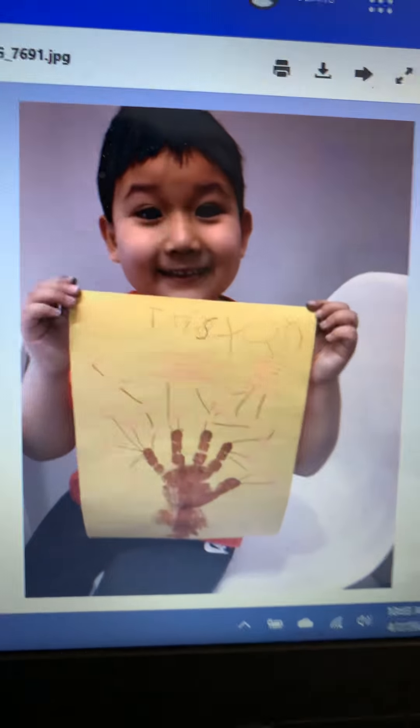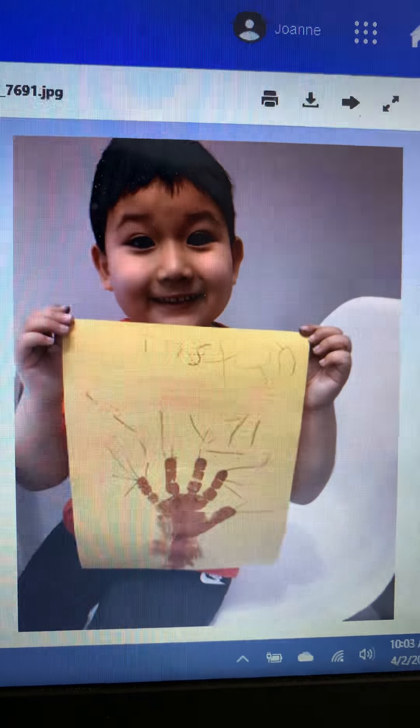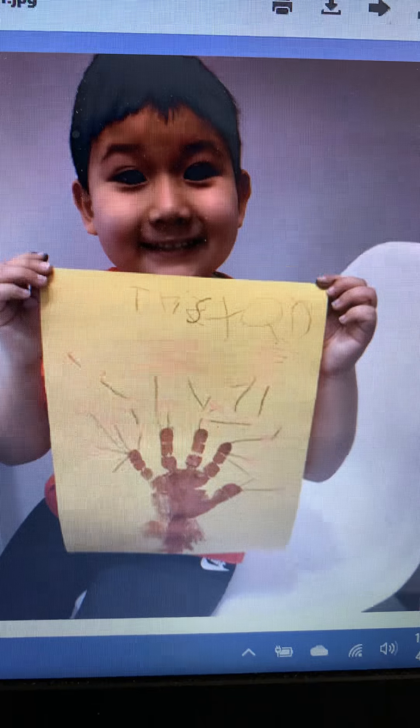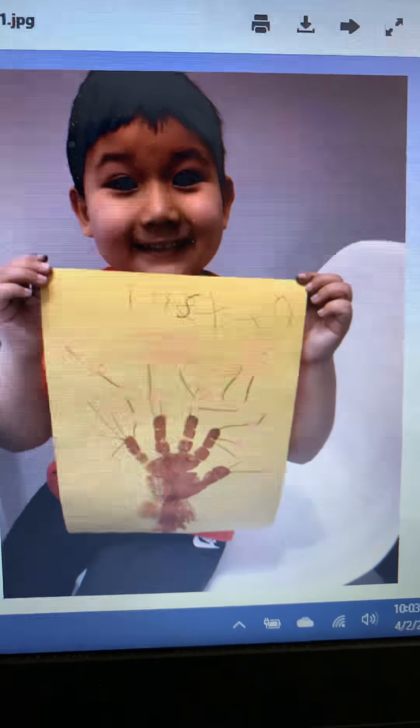Here is Tristan, and he did the project that Miss Judy sent for making a tree with your hand. What a great picture — that's excellent, Tristan.